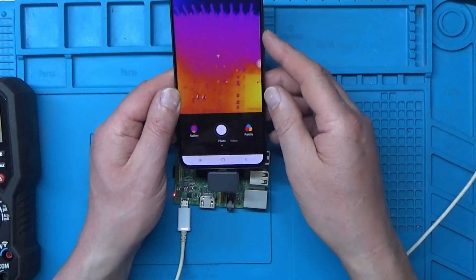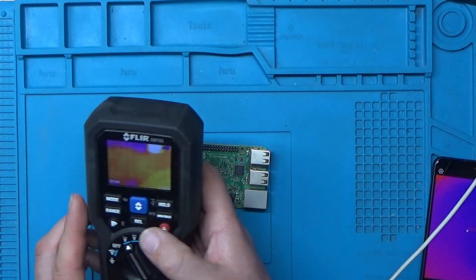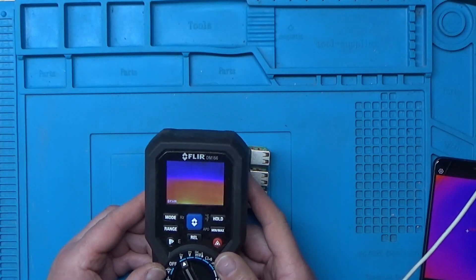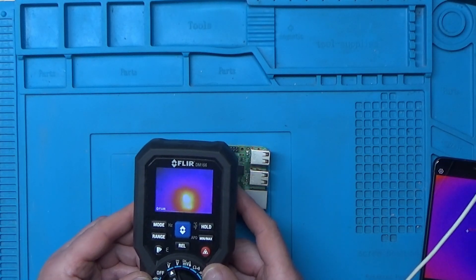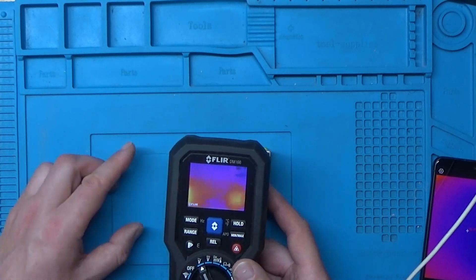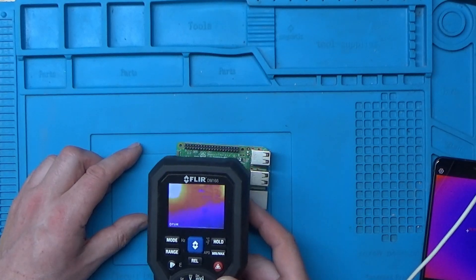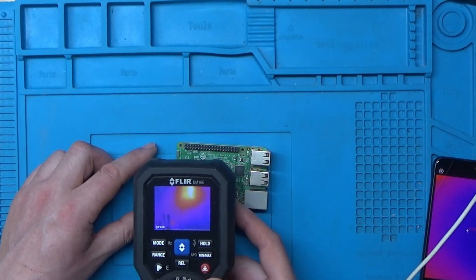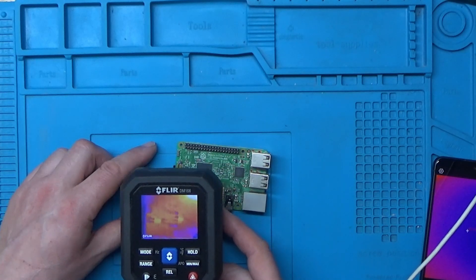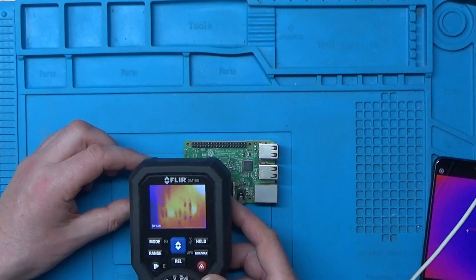I'll have a quick go around the board and then try the FLIR one again for comparison. I think the InfiRay definitely has a bit of a clearer picture.